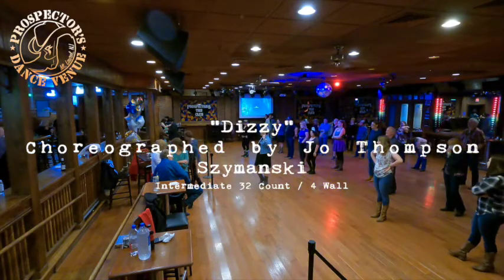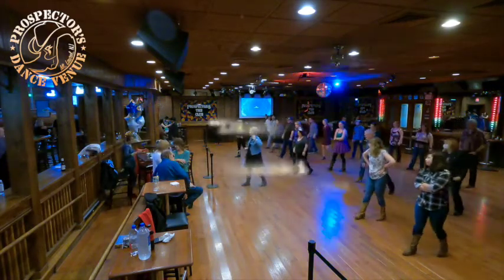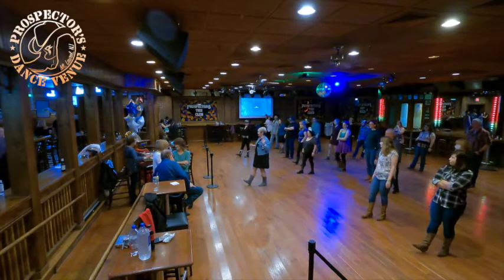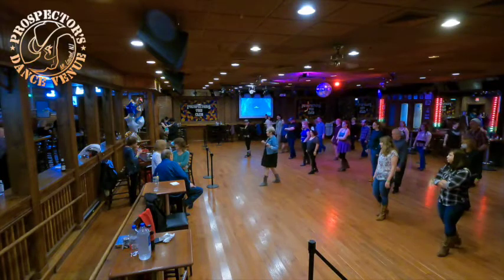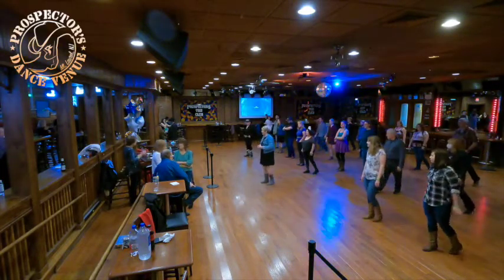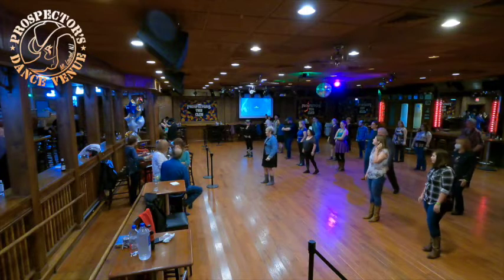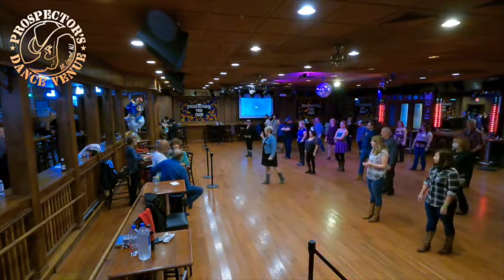So we're going to start on our left. We're going to rock forward on our right, recover left. So we're going to rock right, recover left, and to a right coaster step. Brand new dancers, I'll show you what a coaster step is. We're stepping right back, left together, right forward. And the count on a coaster is going to be, in this situation, three and four. So three steps to two beats of music there.